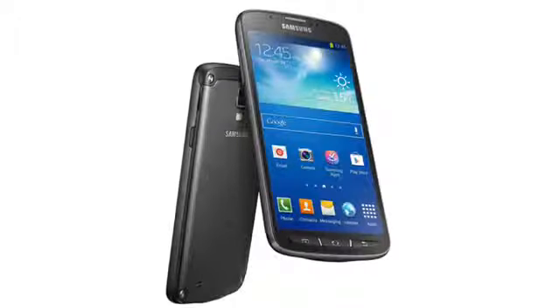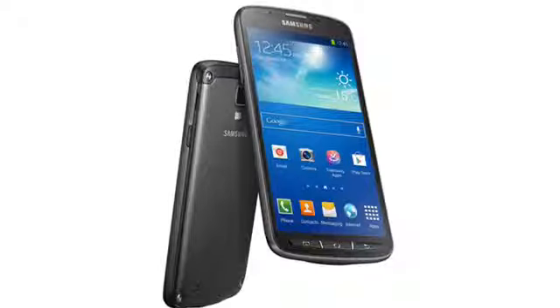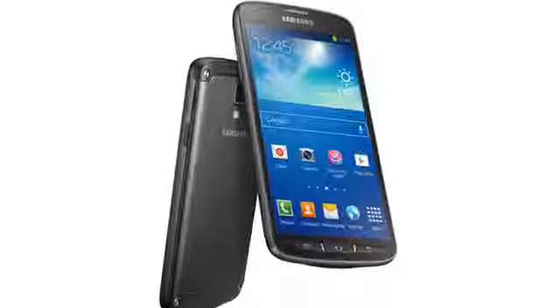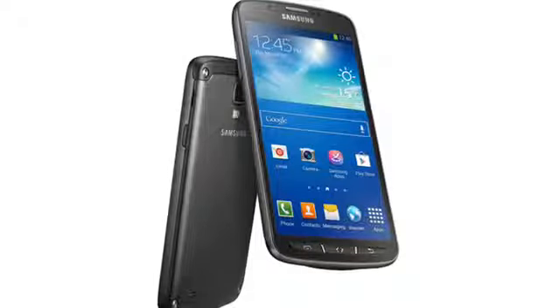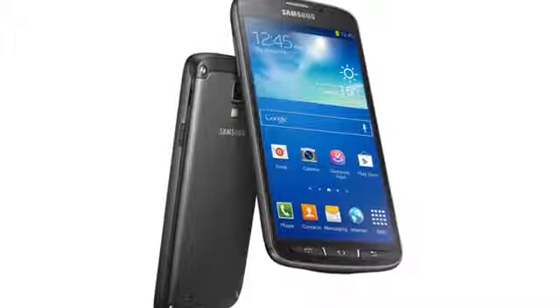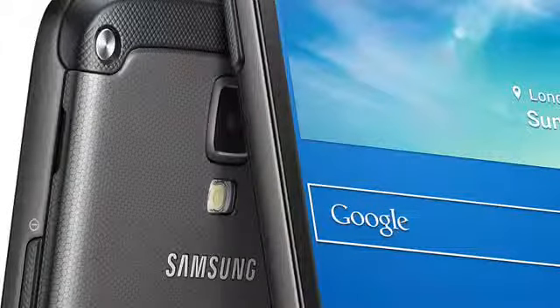Unlike the rather deceptive Galaxy S4 Mini, the S4 Active is almost a fully-featured version of the S4, with a similar 5-inch Full HD display, a quad-core 1.9GHz CPU with 2GB of RAM, 16GB of internal storage plus a microSD slot and the same large 2600mAh battery inside. Some things are a little different.